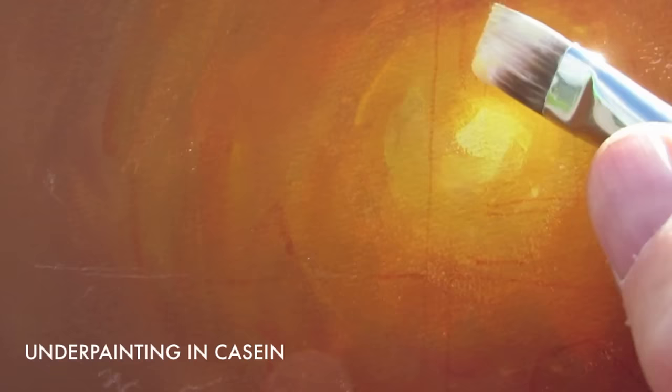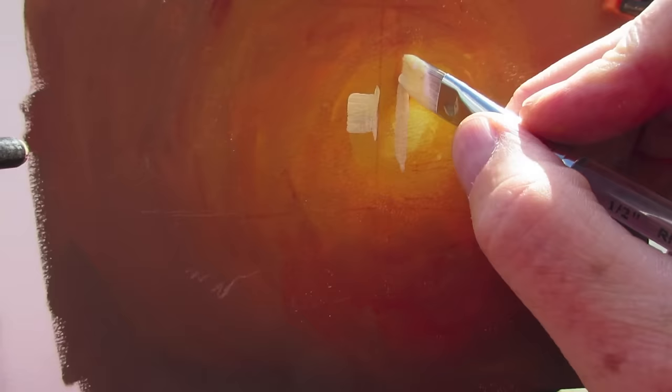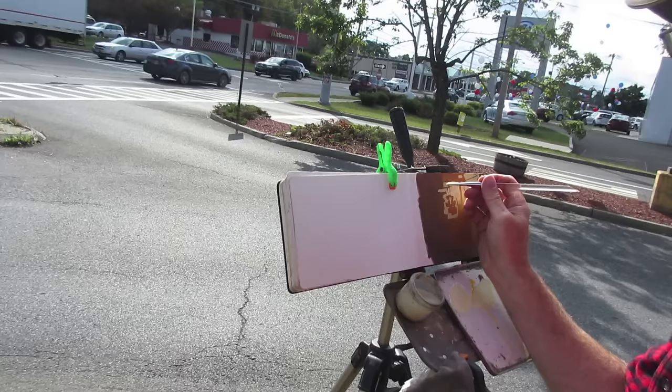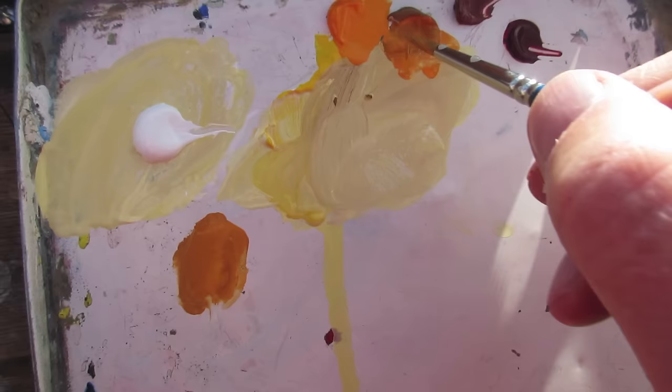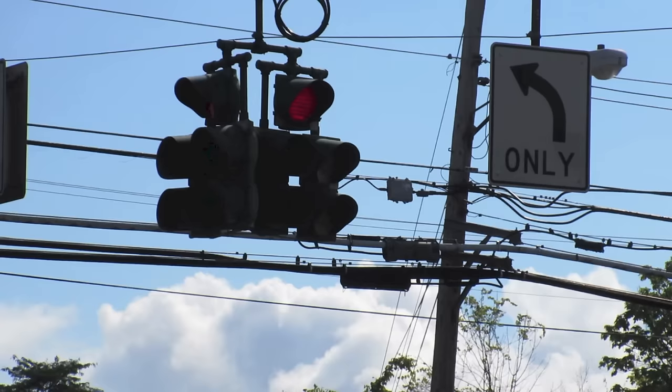That underpainting is in casein, and it's a sealed surface, meaning it won't pick up if it's re-wet. Now over that, I'm painting with opaque gouache paint, and I'm painting in the sky areas, working around the dark shapes of the lights and the wires.